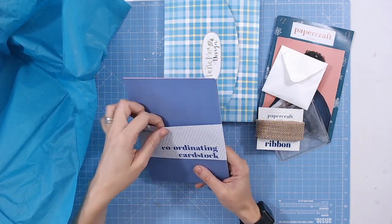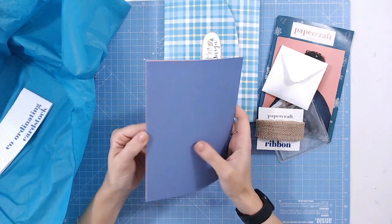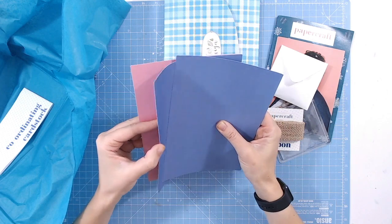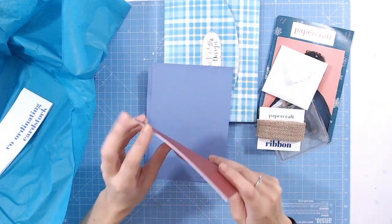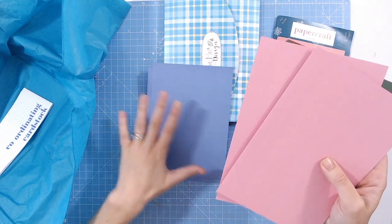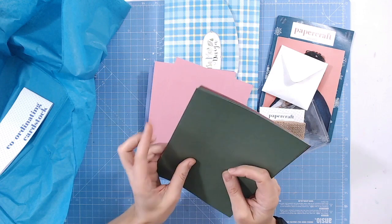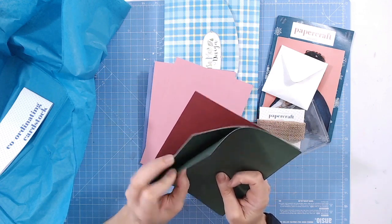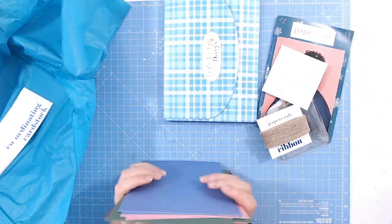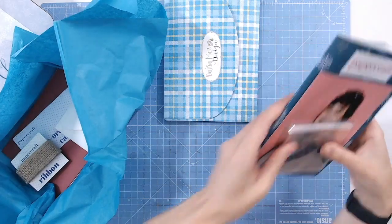Lastly, we have our coordinating cardstock. It's always double-sided, a really good weight, smooth and matte — so you can stamp on it and die cut into it. It has a white core, so if you want to emboss and sand it back, tear it, or do distressing techniques, you can do that. We've got two sheets of blue, two sheets of pink, two sheets of green, and two sheets of gorgeous dark red. Absolutely beautiful — that's everything inside this month's Papercraft Society box.